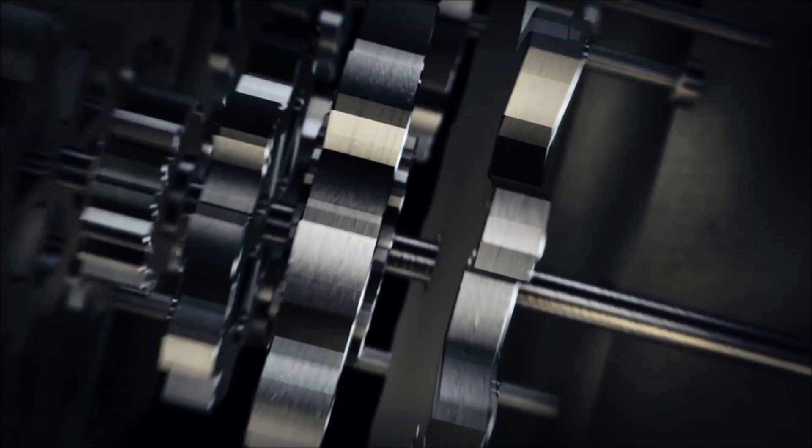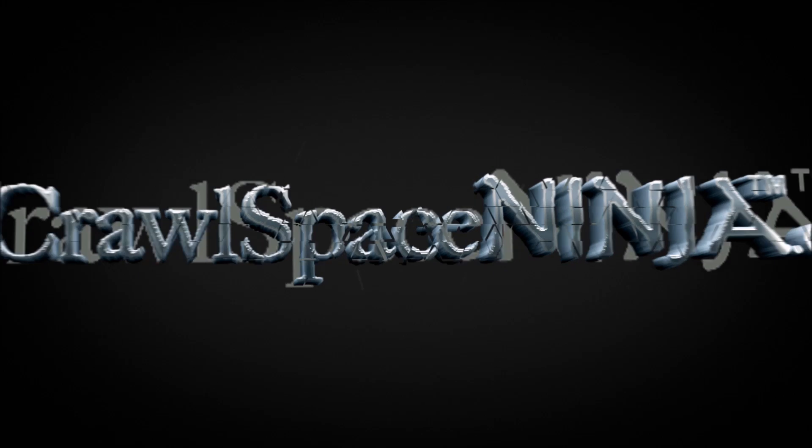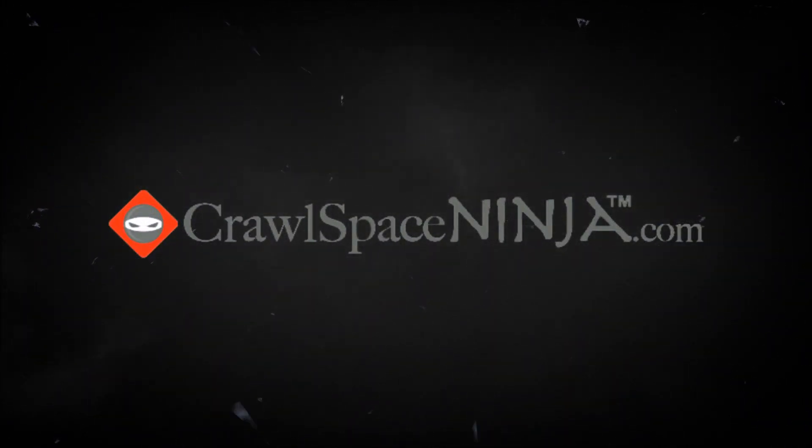Hey there, Michael Church with CrawlSpaceNinja.com, and today I'm going to share with you how to test for mold in your home. People call us up all the time telling us that they think they have mold in their house but they're not sure. So there's a bunch of different ways you can do testing for mold.